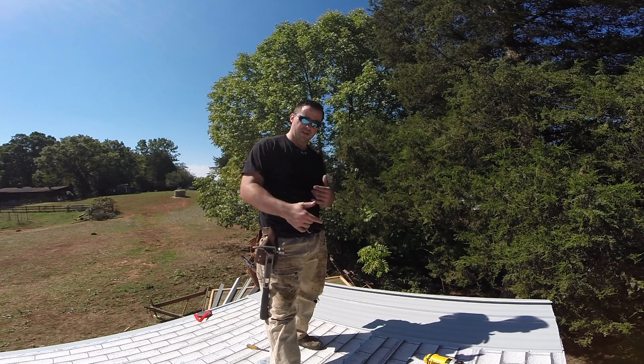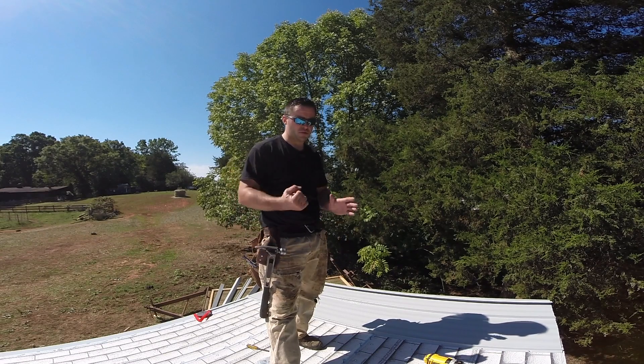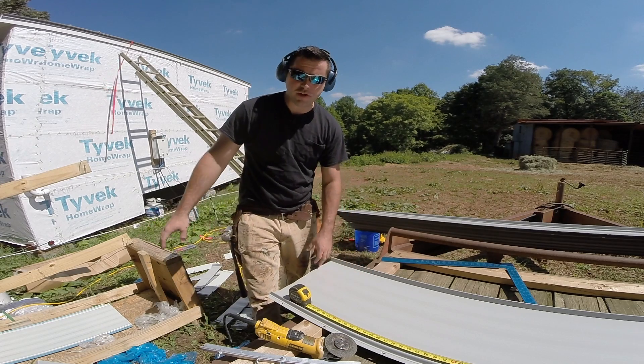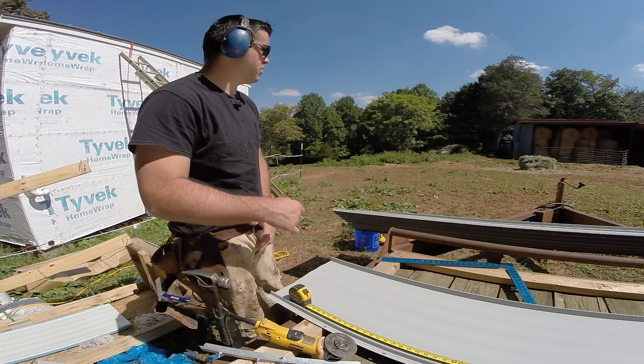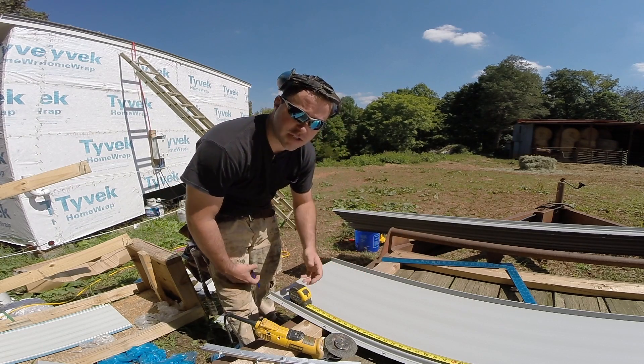From here, it's pretty much repeating everything I just did. I'm going to go down there, cut a bunch of pieces to length, put the bend in them, bring them up, and then install them. I'm pretty much done cutting — I just have three more pieces to cut. I'm just going to show you real quickly how I was cutting them and what I learned in the process.